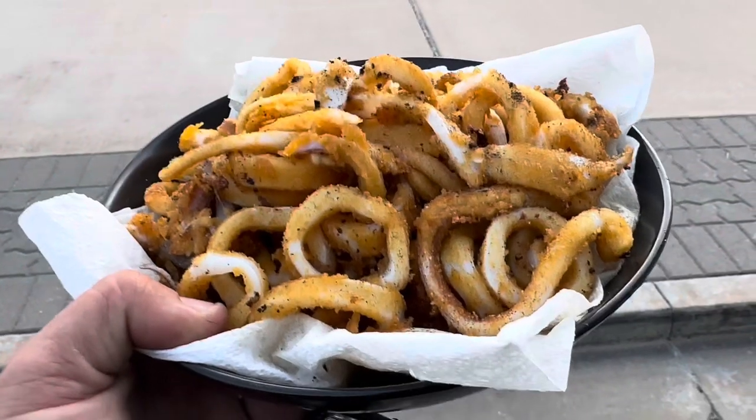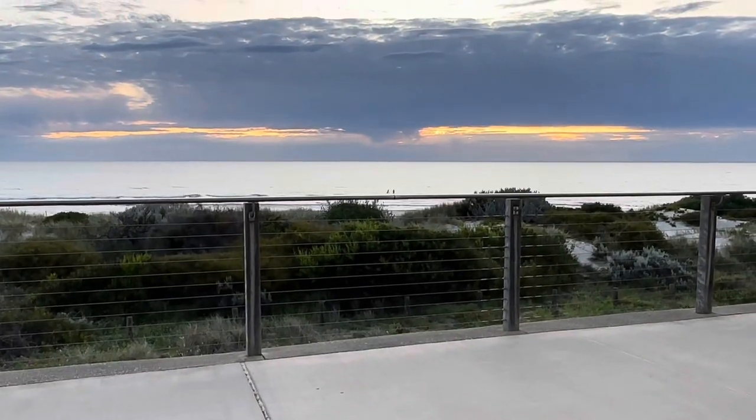Now for the taste test. Mmm. That is so good. There we go — fresh salt and pepper squid. And the sunset.